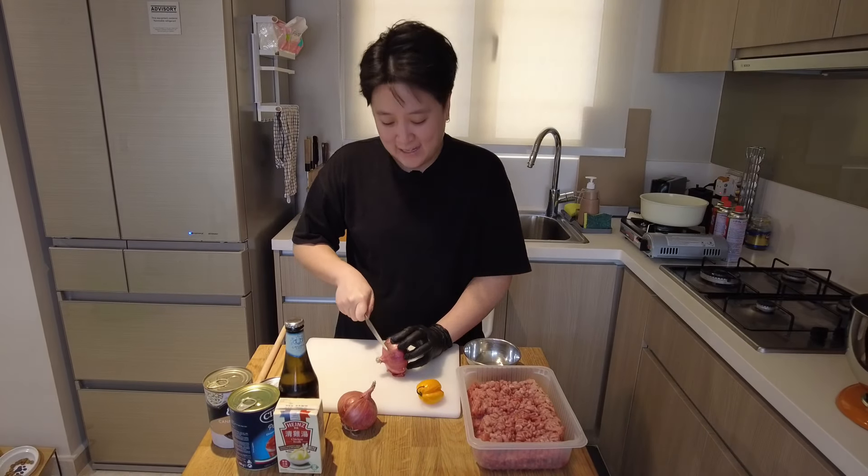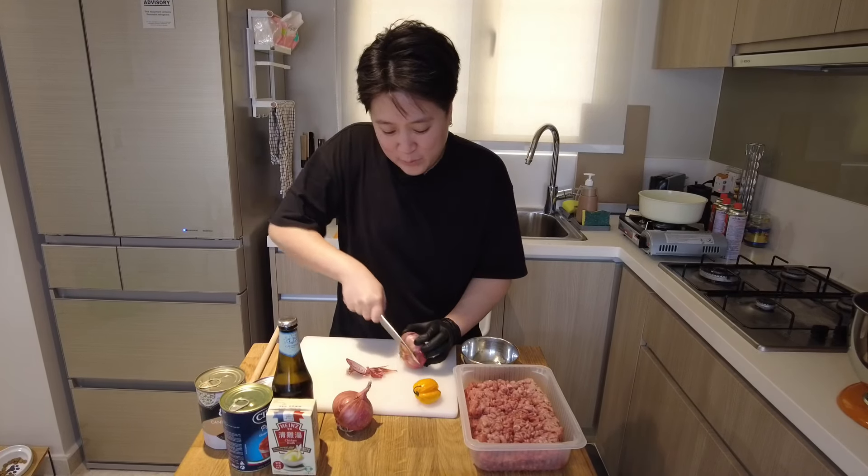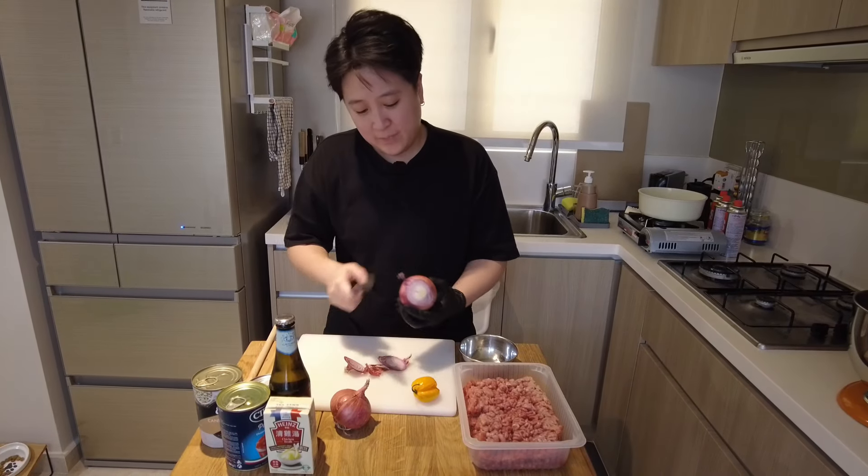Right now I'm gonna start cutting the onions and the chilli, and then we're just gonna dice it real quick and put it in a bowl.